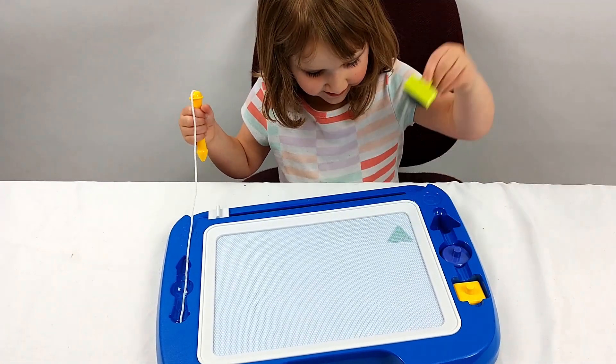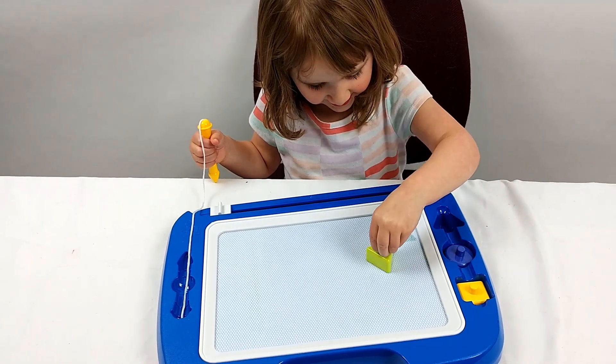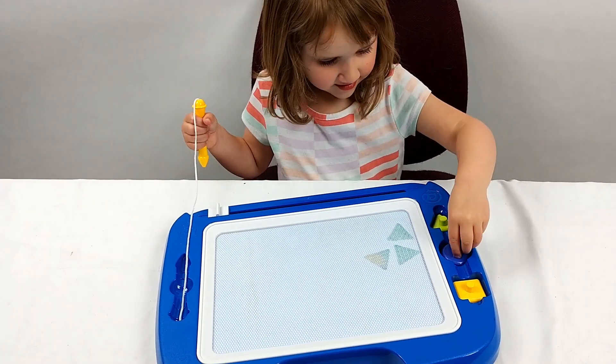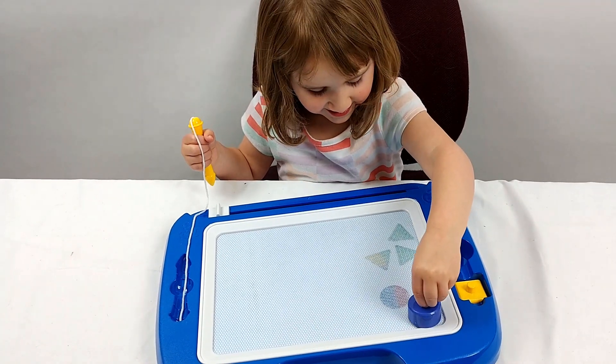You want to try another shape? It's so cool. Yeah, it's so cool. That's really cool.